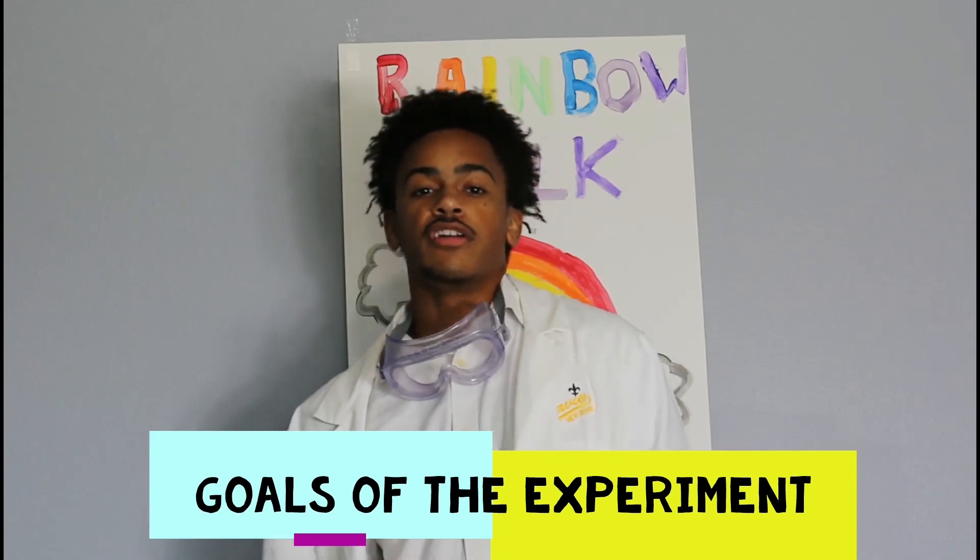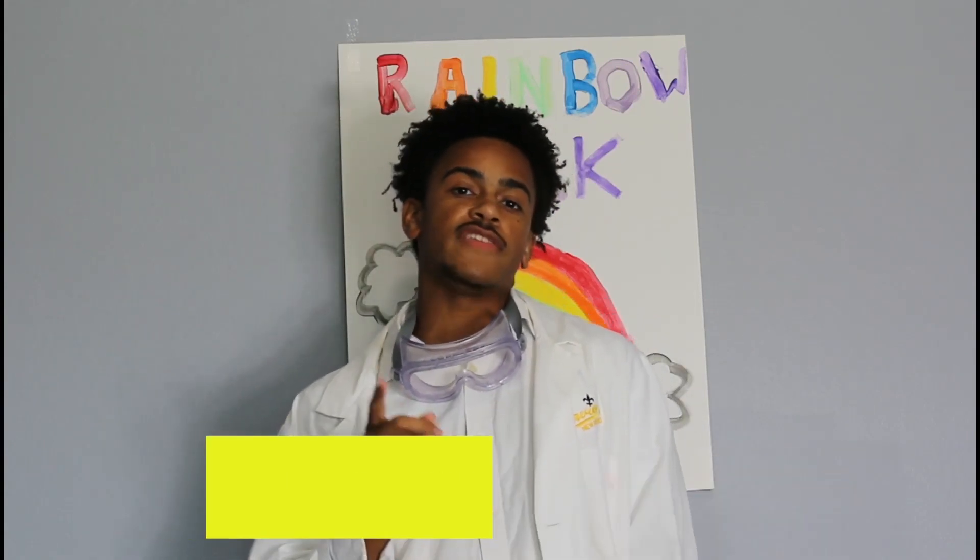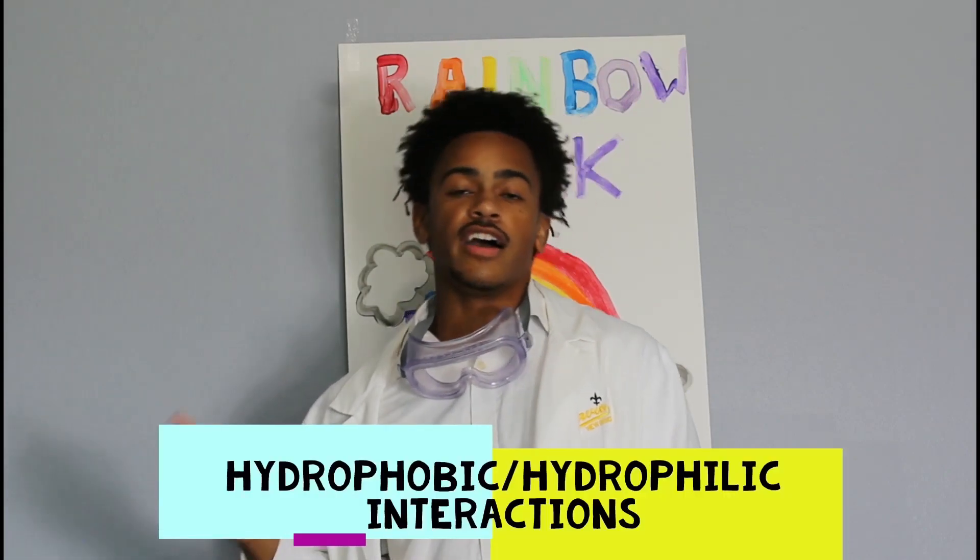The goals of this experiment are to not only create an awesome surprise for your eyes, but to also teach you about certain scientific processes such as hydrophobic and hydrophilic interactions, the functions of surfactants, and the way that soap works. I'm sure you're probably wondering what all these big words mean, but don't worry — we'll be explaining them throughout the video.